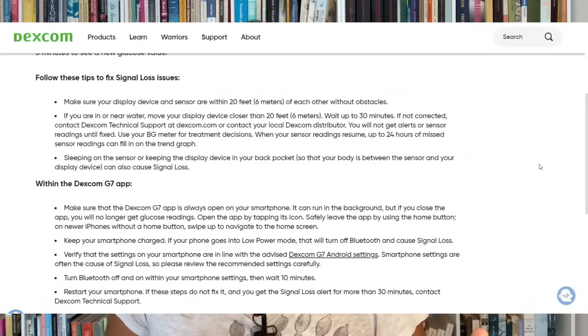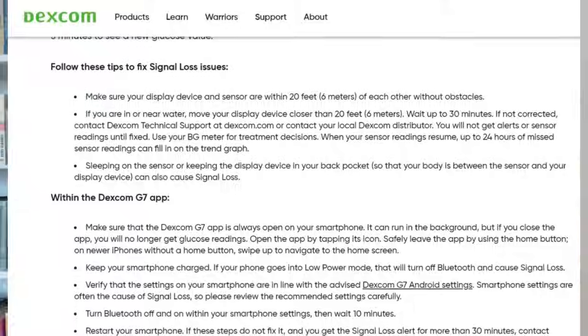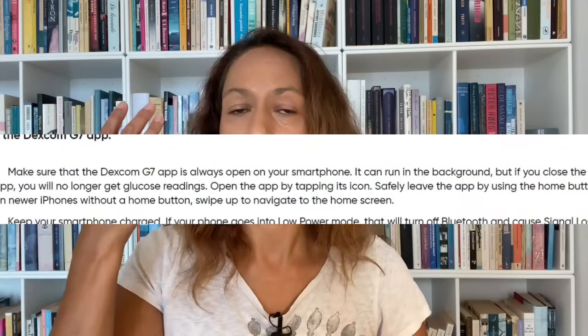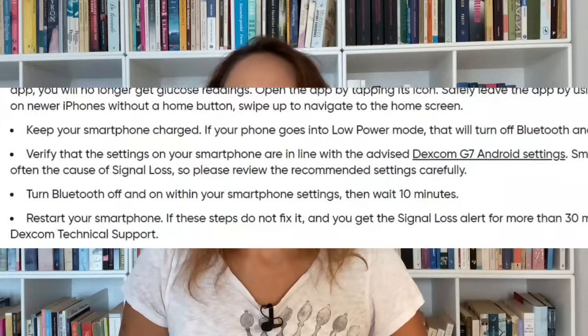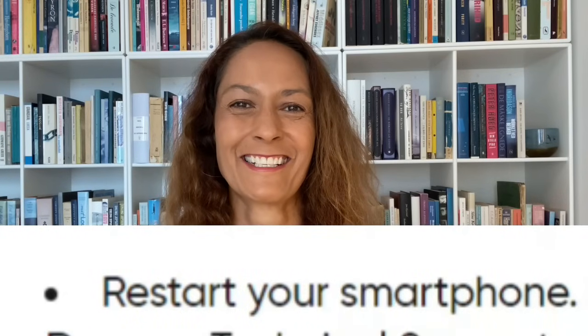According to Dexcom, signal loss can have a few different reasons and they offer some solutions. Of course, being too far away from your receiver is one — all models require you to be within 20 feet. They also mention that you need to keep the Dexcom app open on your phone at all times — you can't close it down. Second, they say don't use low power mode, as that doesn't work well with the G7. And their very low-tech solution is simply to turn off your device and turn it back on.